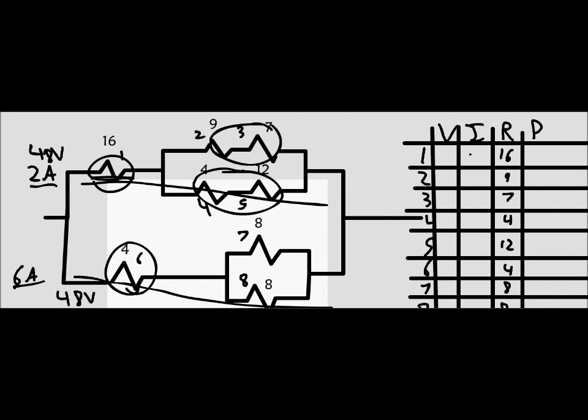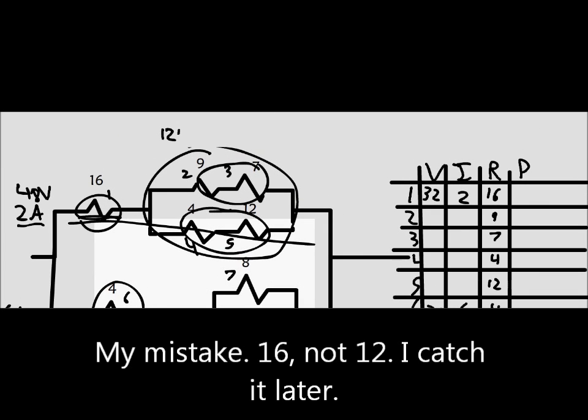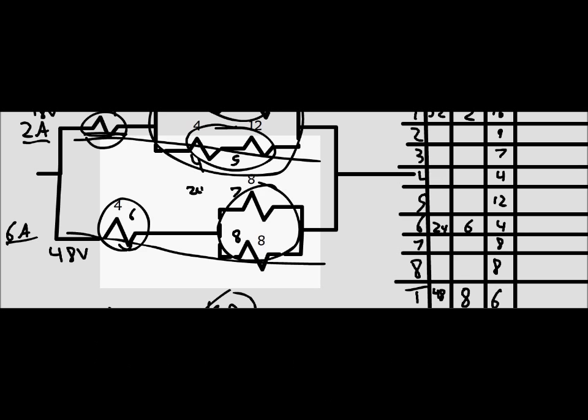We have 2 amps and 6 amps. We can use those to find the voltages: 32 volts and 24 volts. From there, we subtract those from 48 volts — the voltage remaining is 12 volts on one side and 24 volts on the other. The voltage then splits.